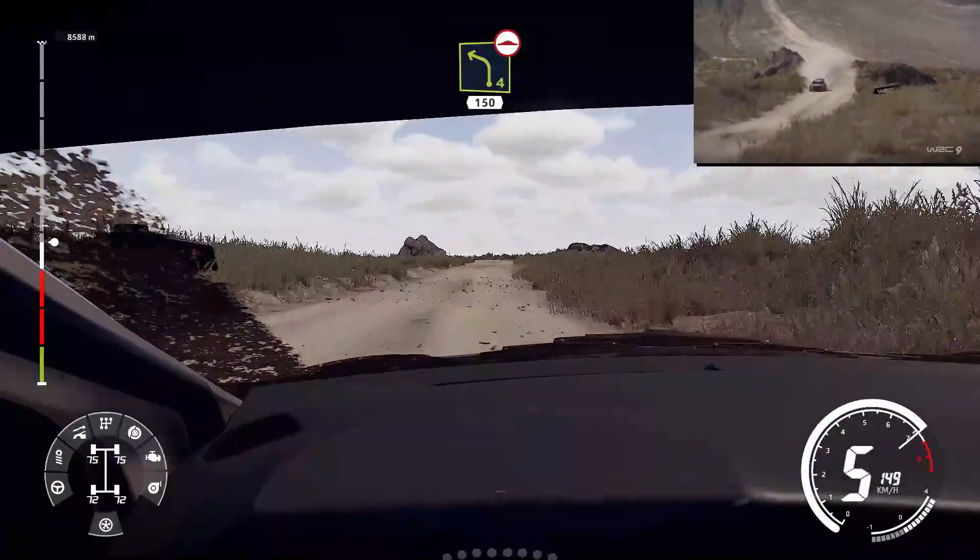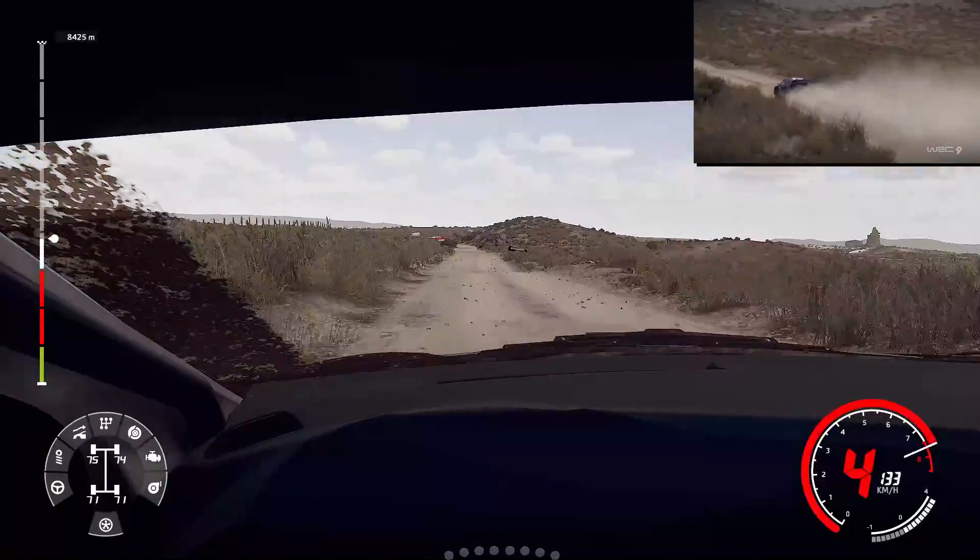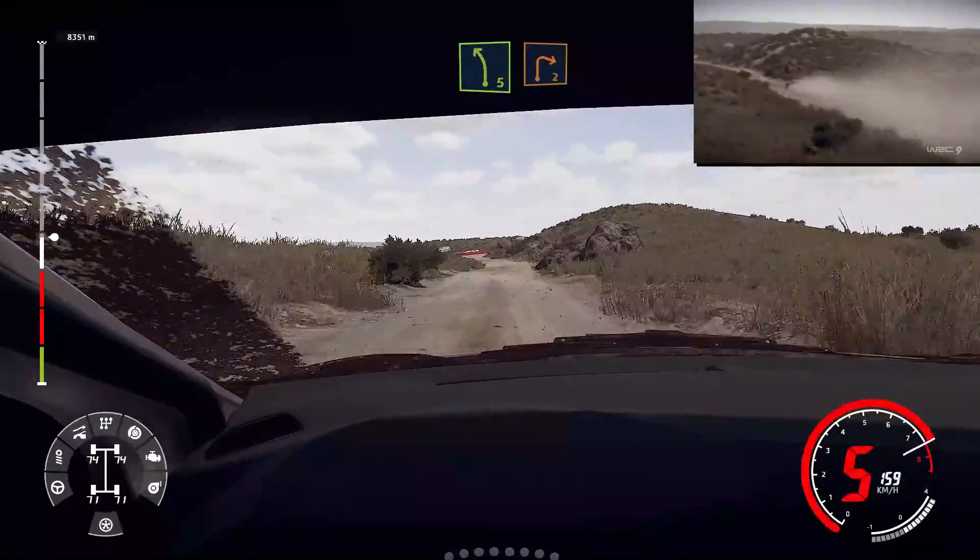Left four, 150, bumpy. Left five, hard brake, 20. Right two, around rock.